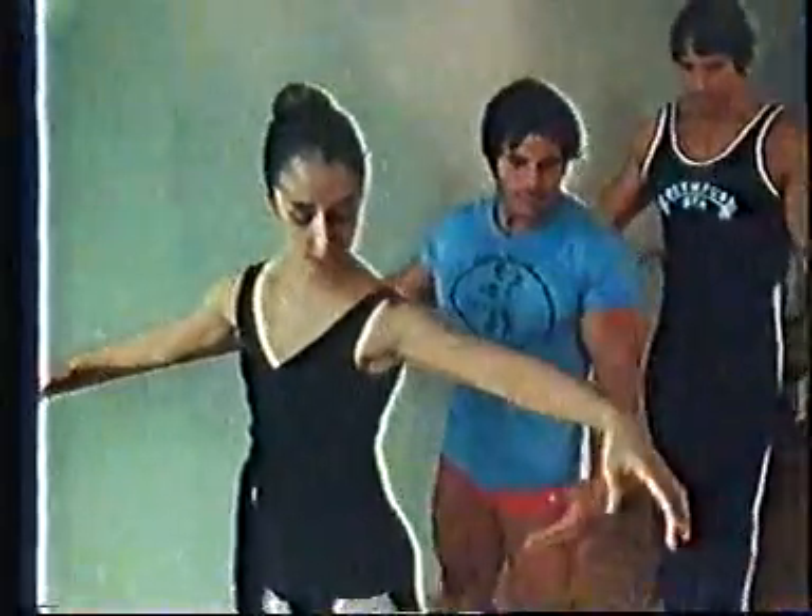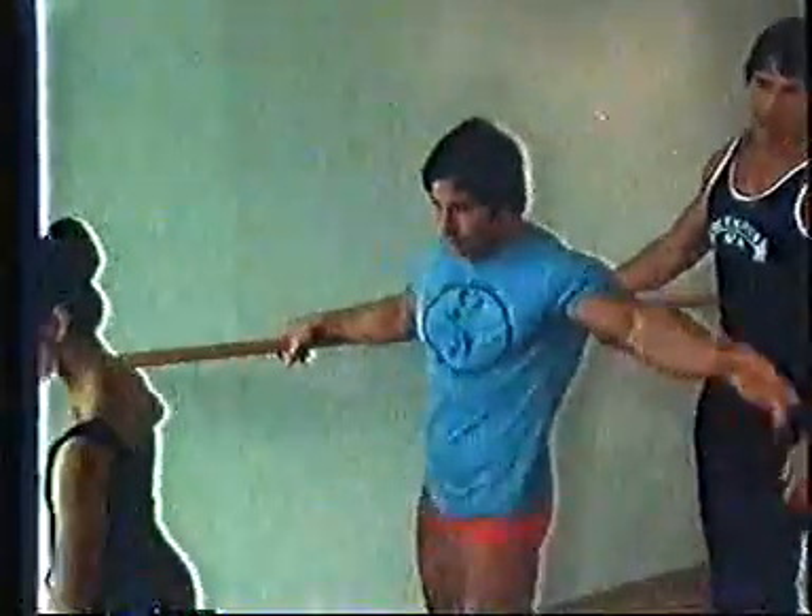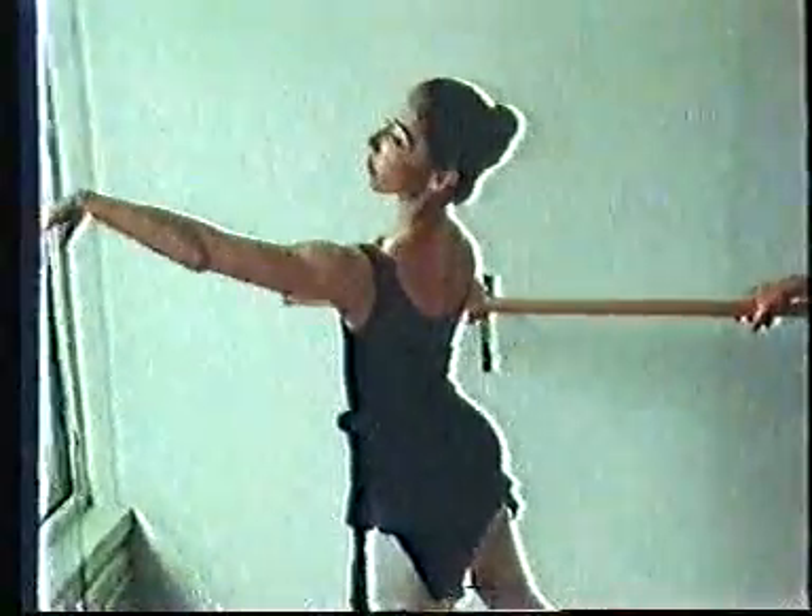Off that leg, onto this leg. Way back. There you go. Just take with your arm. You want to slide forward and reach with your arm.